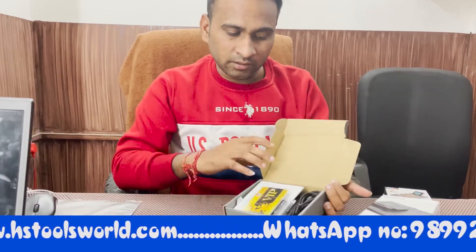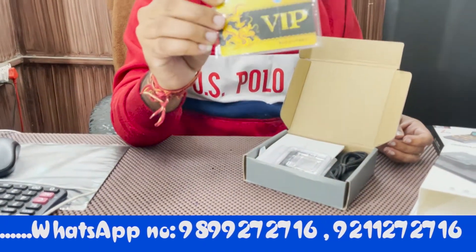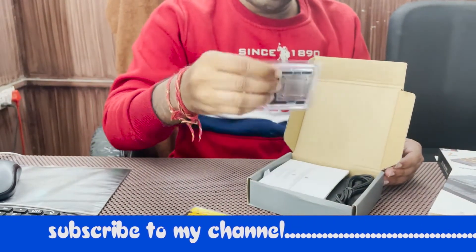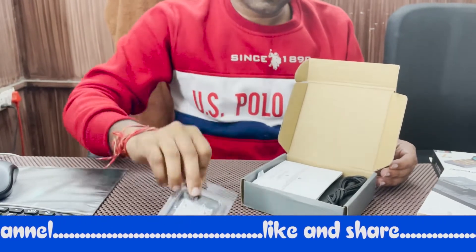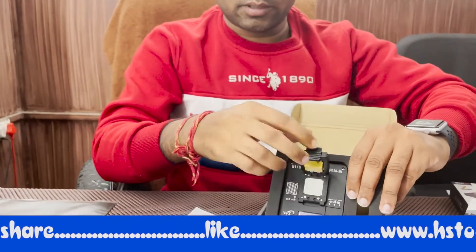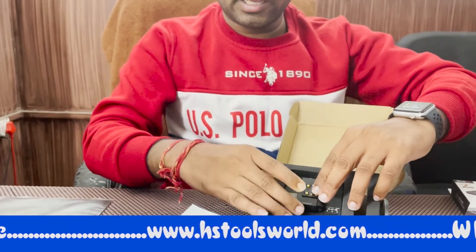Let's see what comes today. First of all, there is a VIP card, which is a VIP card for 3 months. There is a BGA stencil 110, a cable, a menu, and this is BGA 110. You can work with iPhone 8 to 11.